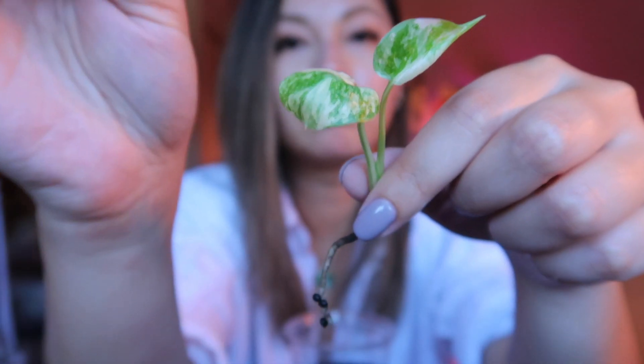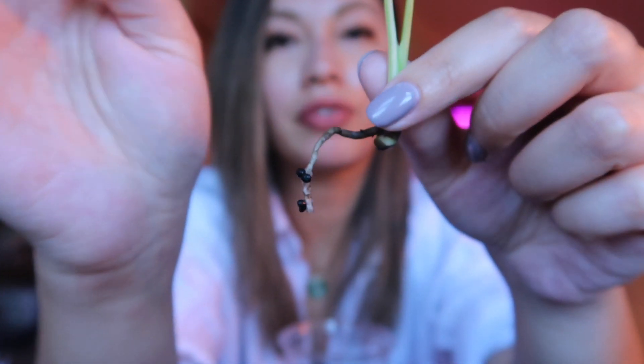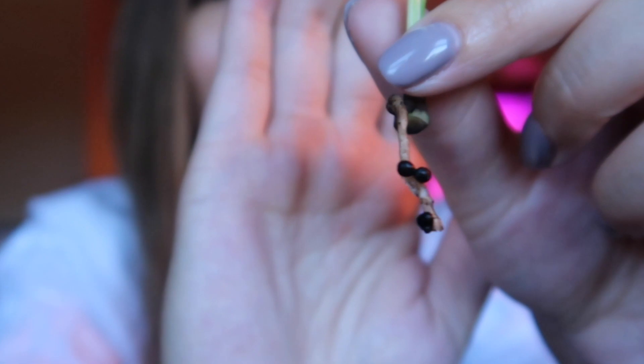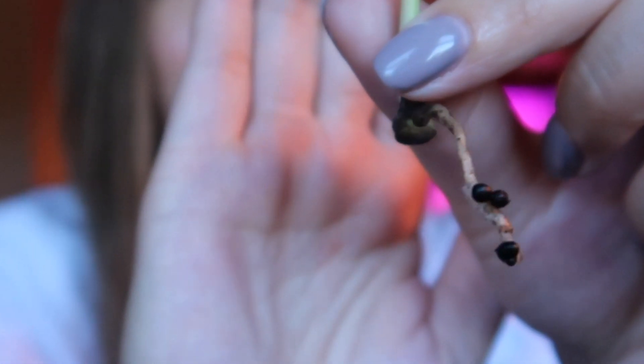I don't typically like to disturb this plant, but I'm going to do it for the sake of YouTube. So I'm going to carefully pull this out so you guys can see how it's been rooting. Oh, I got some fuzzy, fuzzy roots going on right here! Can you see that? There is a fuzzy root growing and this is the most exciting thing ever.